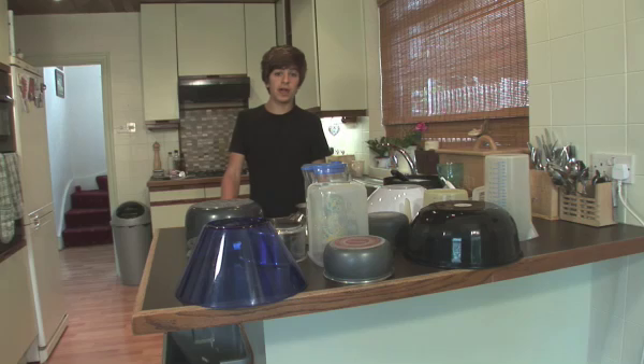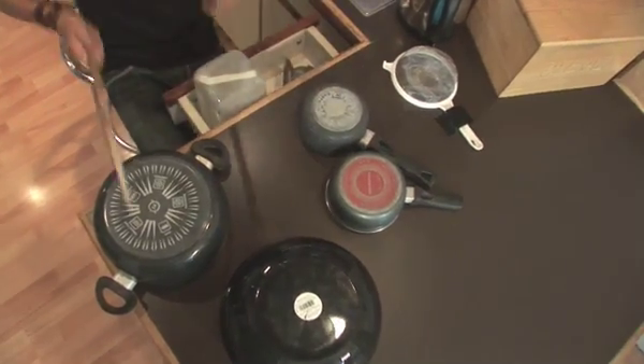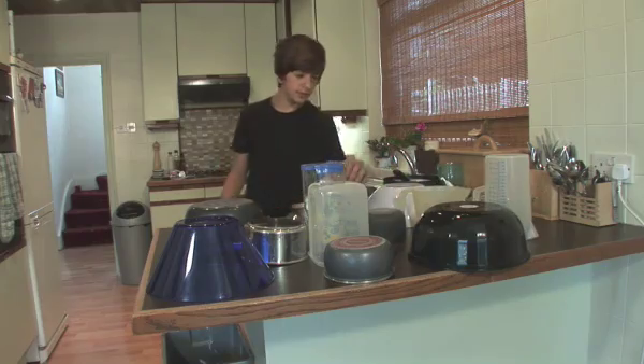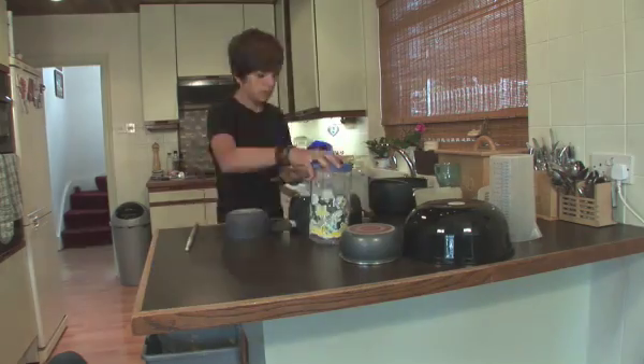Homemade drum kit. Once you've got the hang of your drum kit, you can have some fun with your drumming. To build a homemade drum kit, just use everyday things around the house, like jugs, saucepans, and bowls. Test them all for sound. You need to know the sounds your kit makes to do this.